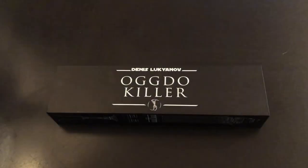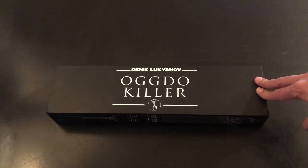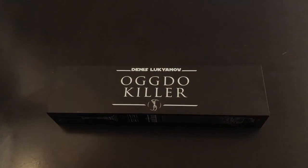Alright guys, that's a semi-quick overview of the Ogdo Killer. Hope you guys enjoyed. Remember to like, subscribe, comment down below. We'll see you guys in the next video. Later.